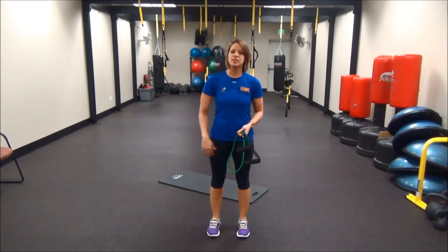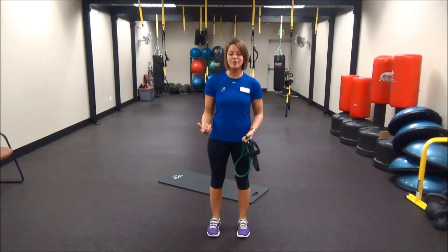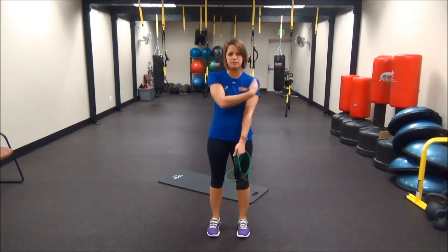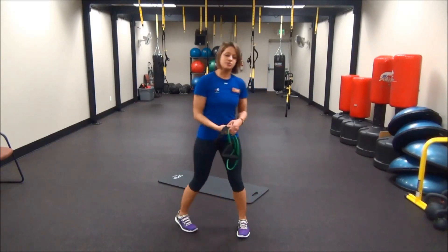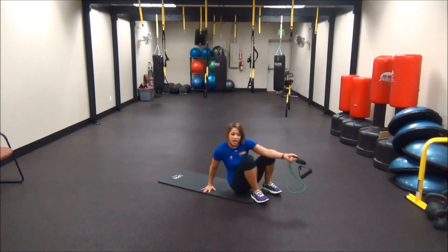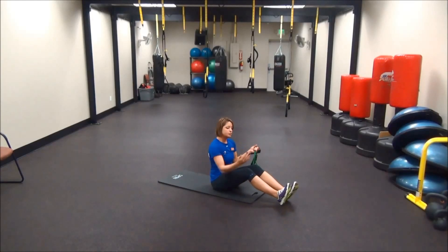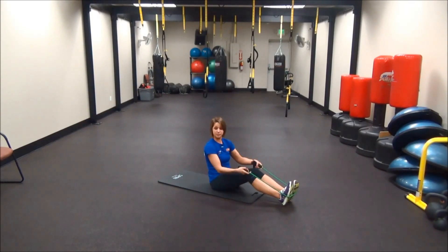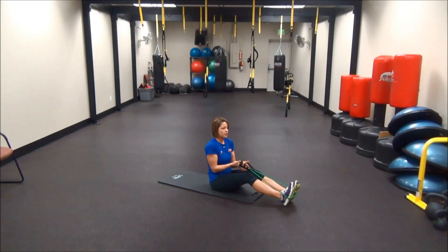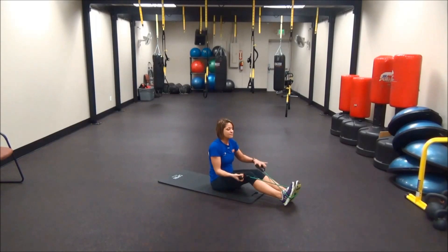Our first exercise is going to be called the rowboat. The rowboat is going to focus on our bicep, tricep, our back, and a little bit of our abs. So you want to come down and sit on the mat. We want to have a slight bend in our knees, toes pointing up. Take that band and put it right underneath your feet, about in the middle of your feet. Cross that band over and make sure you have even tension on both sides of the straps.